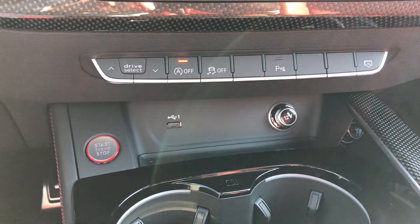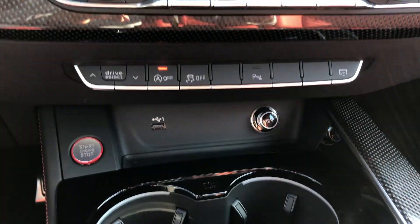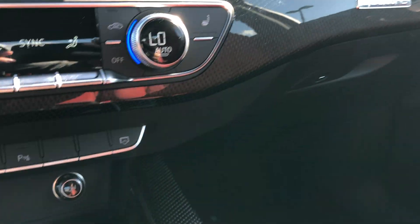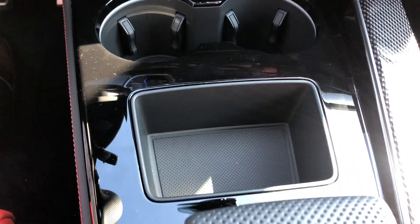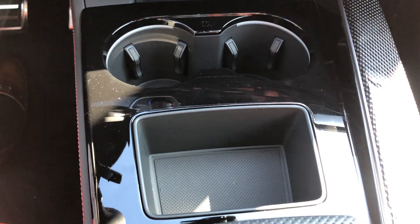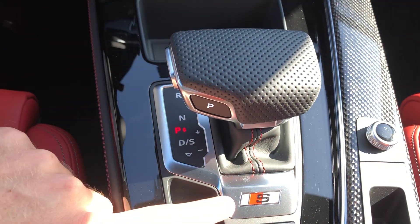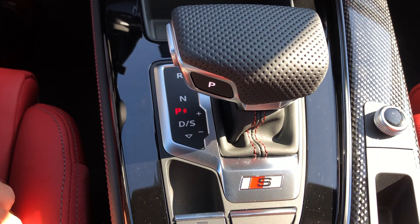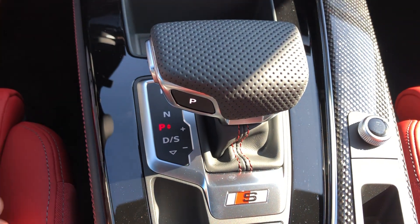Down below you have a 12-volt and USB port, and a nice start button — I like the red accents on it. There's carbon fiber trim running all along the dash, quattro embossing, and all carbon down below as well. Generous size cup holders for Audi, and now without the touchpad you have a nice little cubby — fits three keys or a phone. I love the texture on the shifter, with the S embossing. All the way down for drive, all the way up for reverse, and park is just a button.